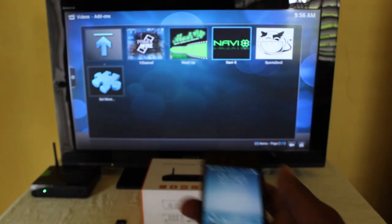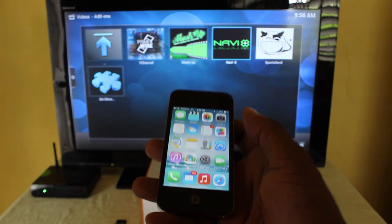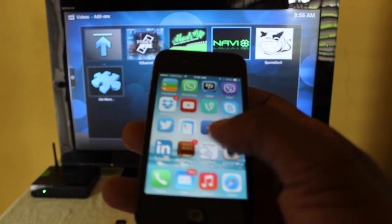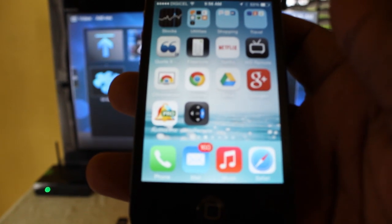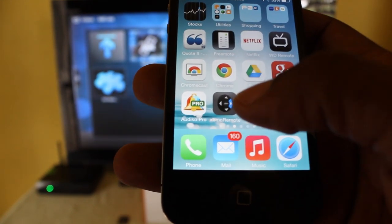What I've done is downloaded an app. This app is called XBMC Remote.